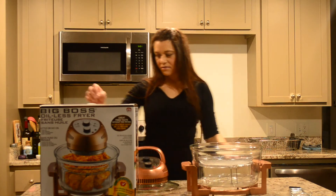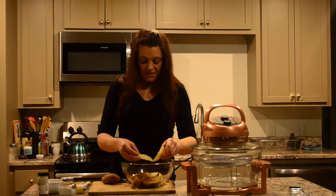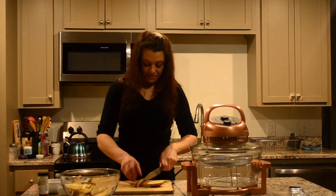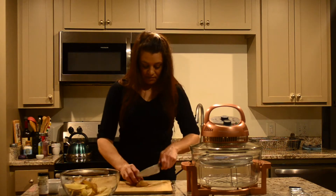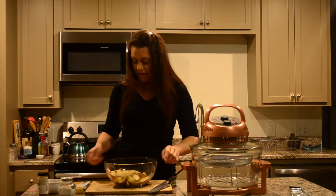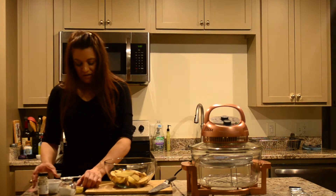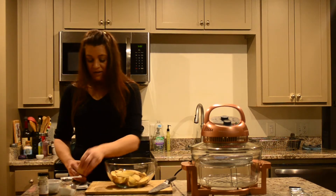I already started cutting up some of the potatoes. I cut them in half and then each half I cut into quarters. I'll show you — cut in half and then cut into quarters, trying to get them all about the same size to get all these little wedges. I'm not going to use any oil. The recipe in the booklet suggests you can use an olive oil spritzer, but I'm going to use just a bit of apple cider vinegar. First I'm going to sprinkle with a bit of garlic powder and onion powder.